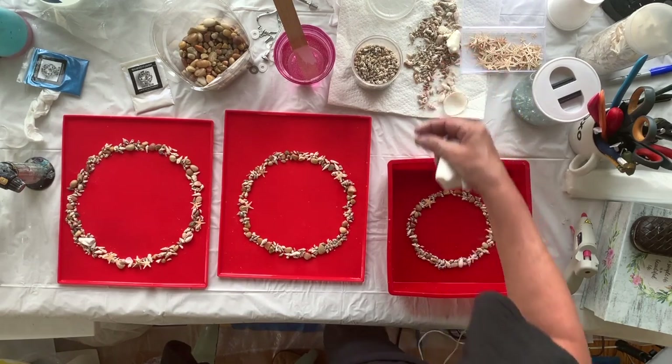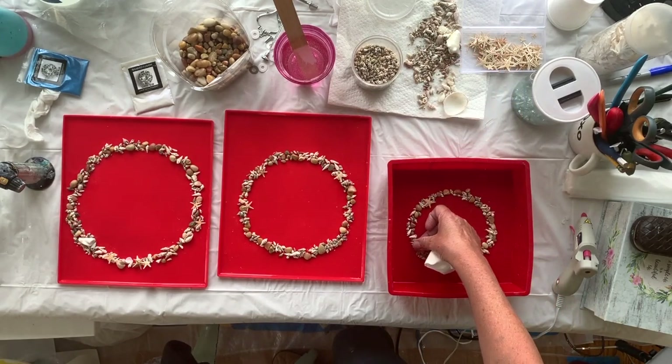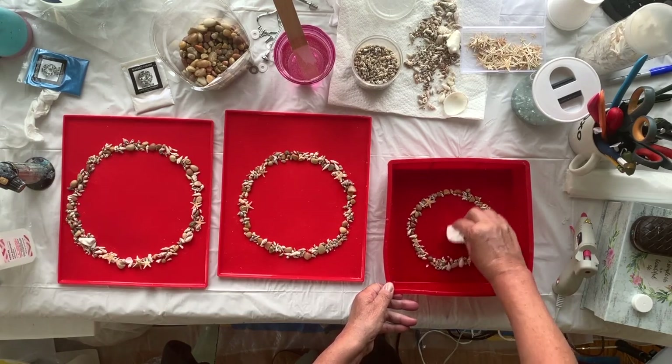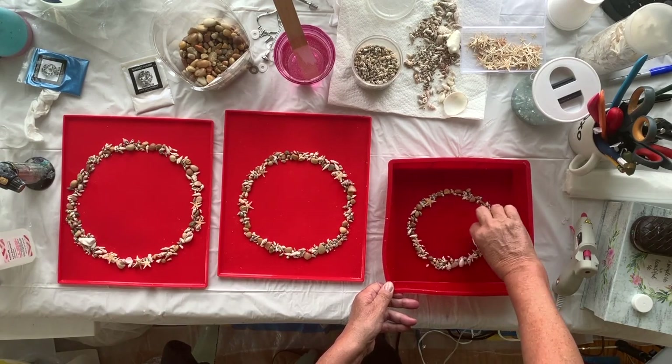I hope my big head's not in the way, especially with my very unflattering glasses, because my prescription glasses are broken. I had a new eye test — I wanted to have LASIK and apparently I'm not a candidate, which is very upsetting. So I'm just going to wipe the inside of this because I've got lots of shell dust.